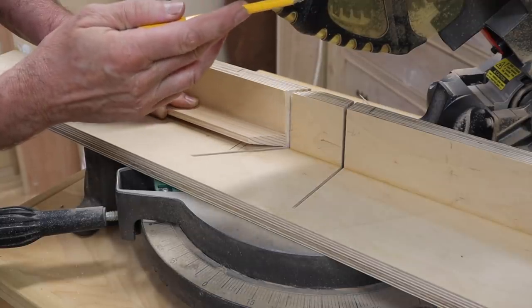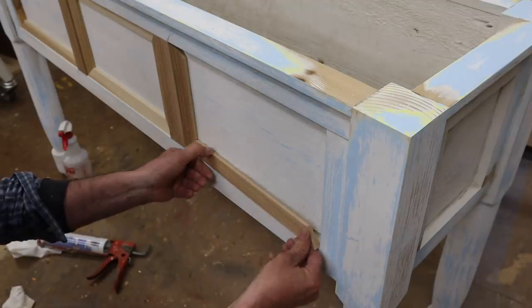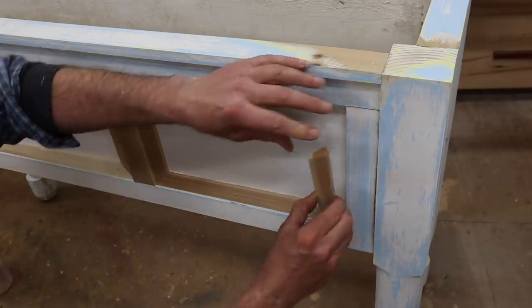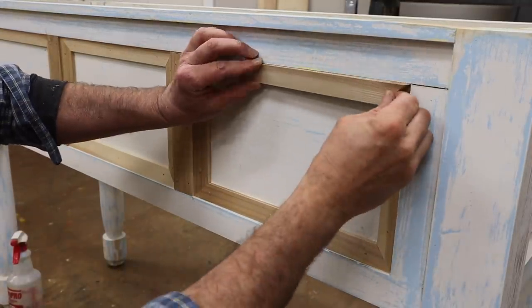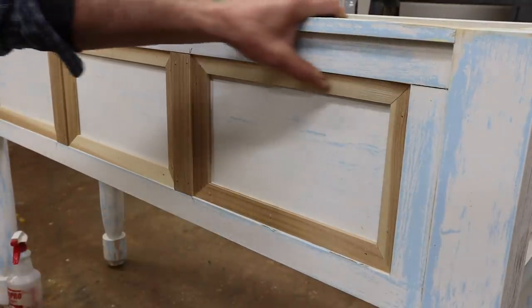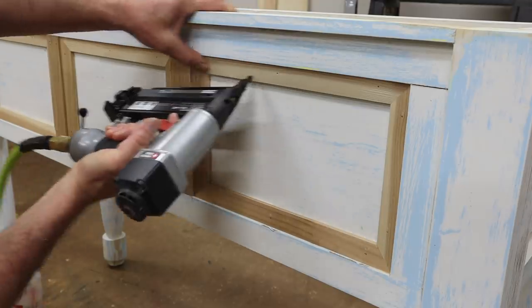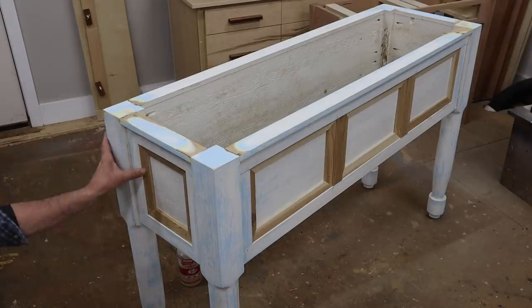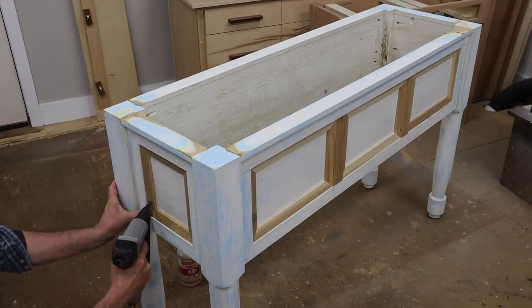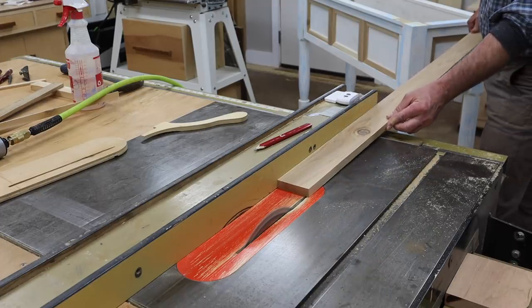This is my point of reference — in other words, I flipped the molding and kept the saw at the same 45 degree angle. If you want to know more about a sacrificial fence and a few tips on how to get perfectly tight miters, I'll have a link to my video in the description below.